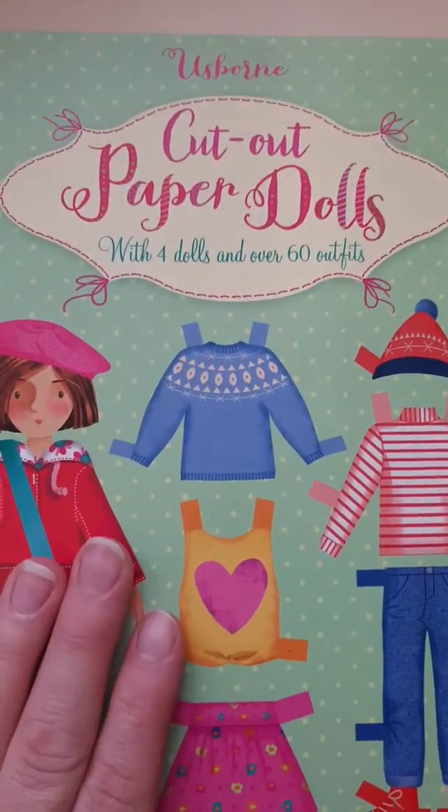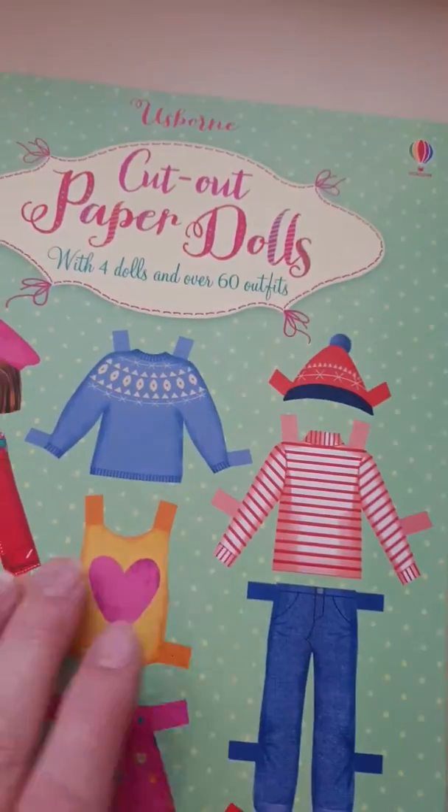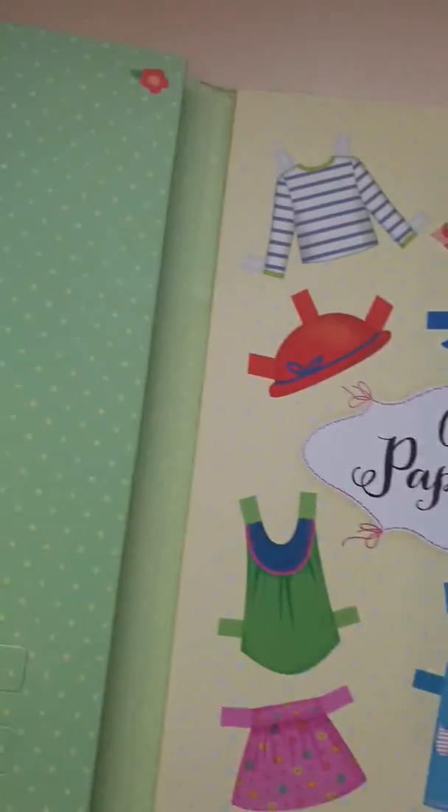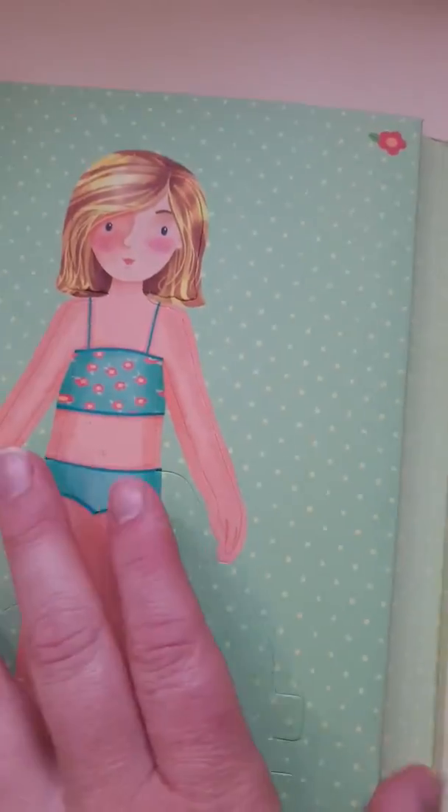This is the Osborne Cutout Paper Dolls. It comes with four dolls and 60 outfits and it's brilliant — just like the ones we had when we were kids, where you'd get the dolls and they press out.